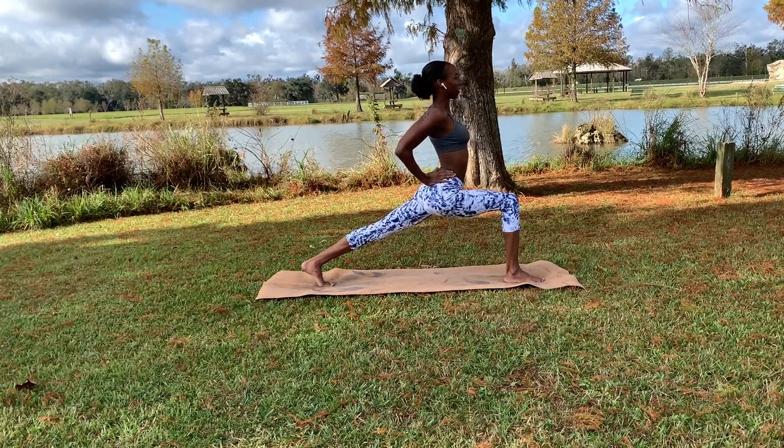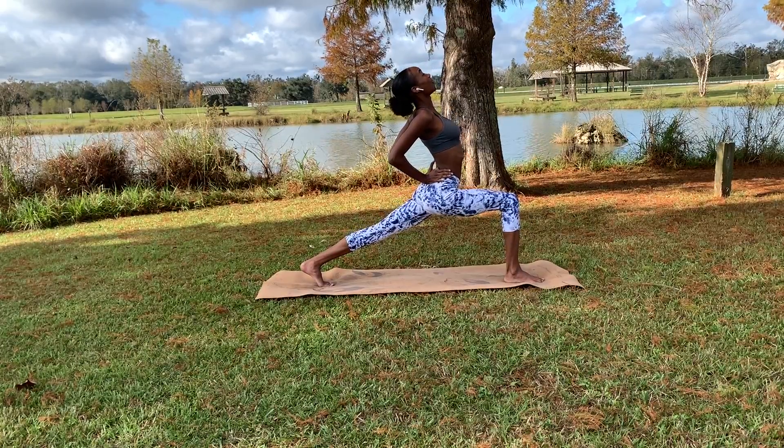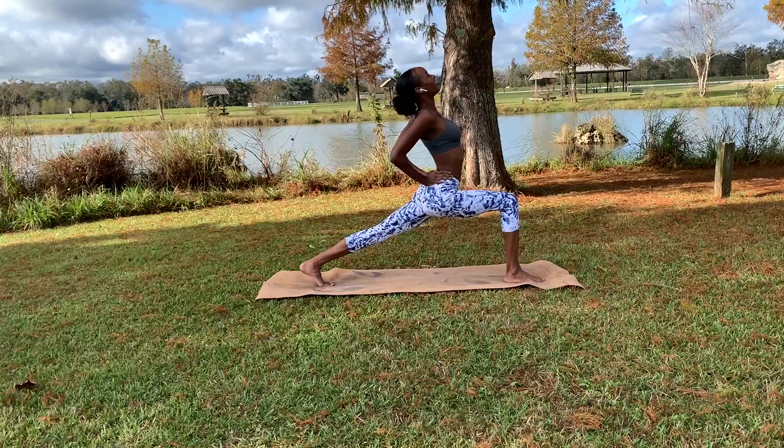Exhaling as you bring your palms right to the back of the pelvis, inhaling to look up, staying strong in both legs. Stay there for a few breaths here.